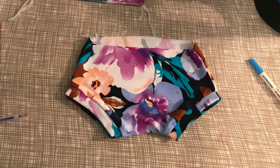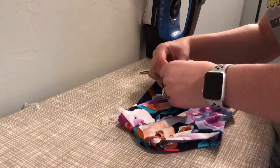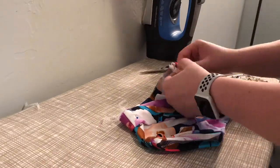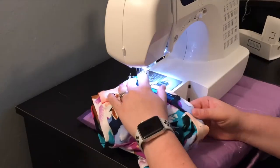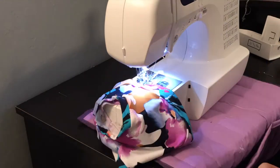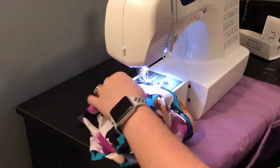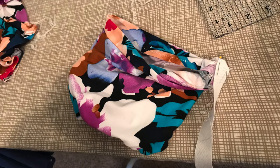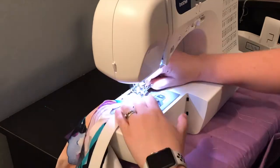Now the leg pieces are done. To tackle the waistband, pin it to the waist of the main body piece raw edges together, pretty much the same way as the leg band pieces. Once pinned, I basted the waistband on, but make sure to leave about a one-to-two inch section unsewn at one of the side seams — you need this opening to add the elastic later. I then pinned my elastic to that open side seam and sewed it on with a zigzag stitch, going over it a couple of times to make sure it was well attached.